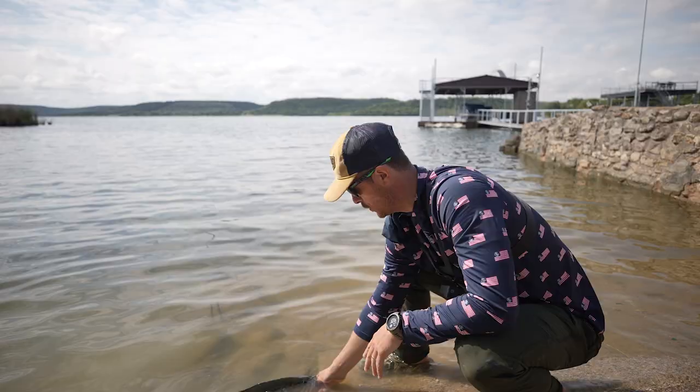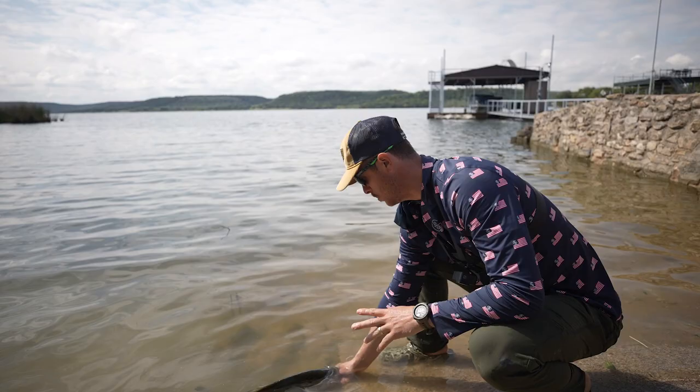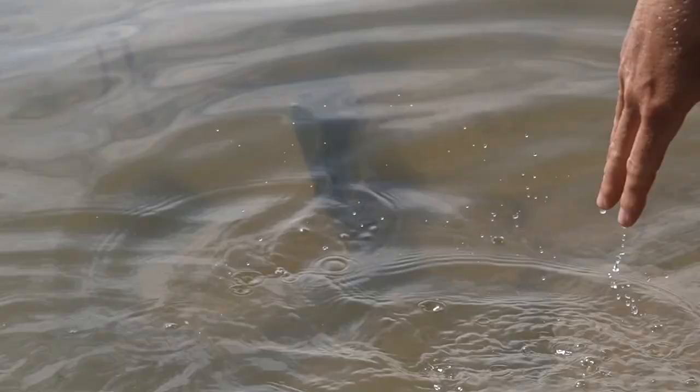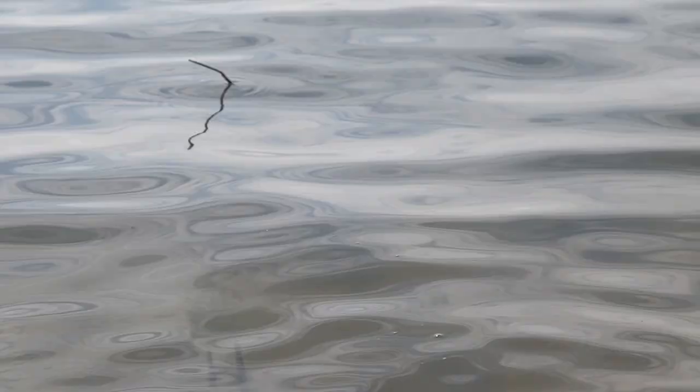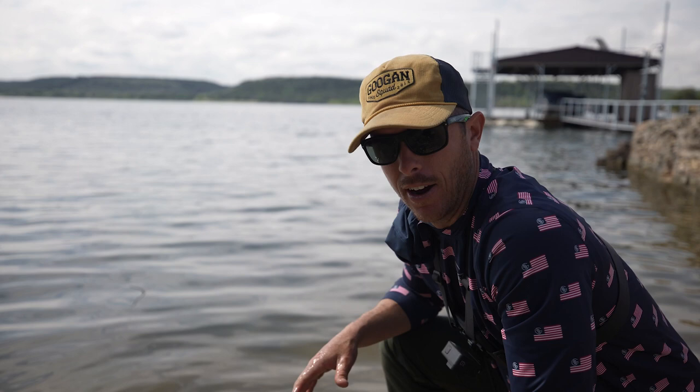We're going to let this fish go now. Held it in the water as much as possible, quickly held it out for a photo, got a few good pics, and now it's off to let this fish go reproduce. And that's how you take a great photo with the big fish that you just caught. If you want to see more tips and tricks right here, subscribe to The Googan Lab.